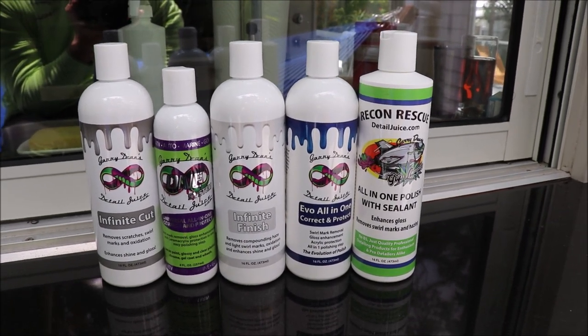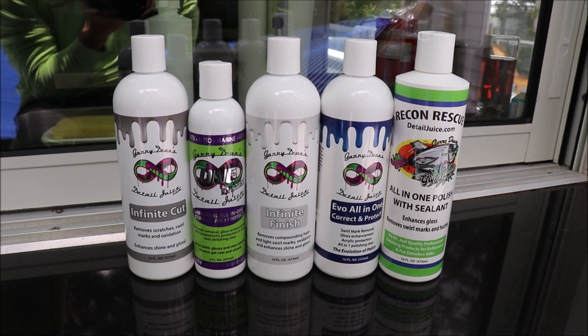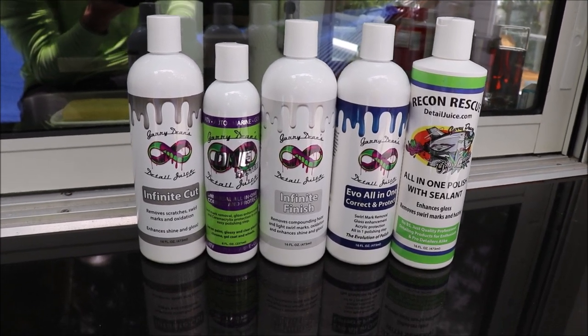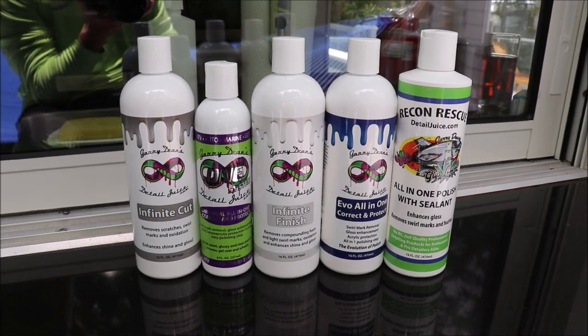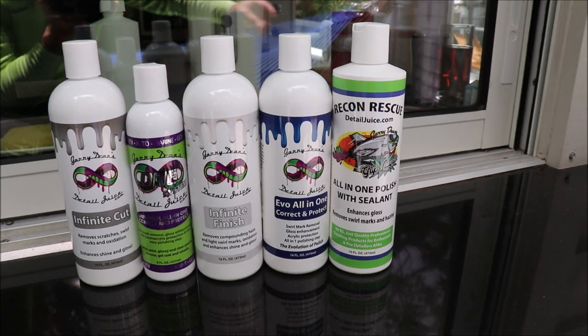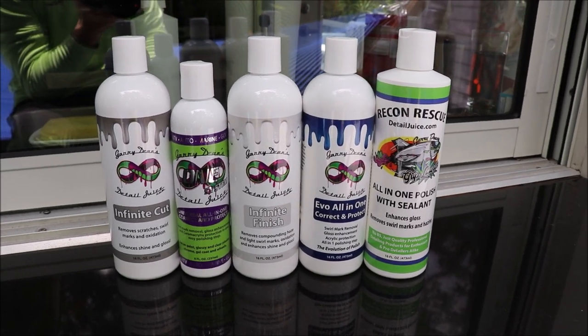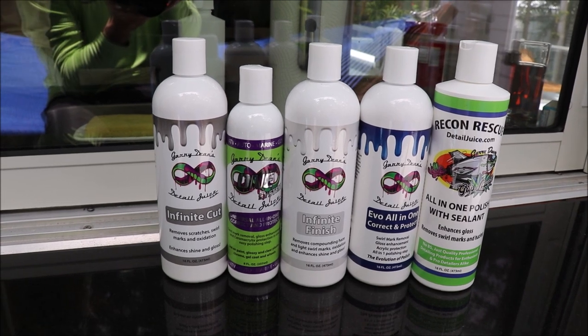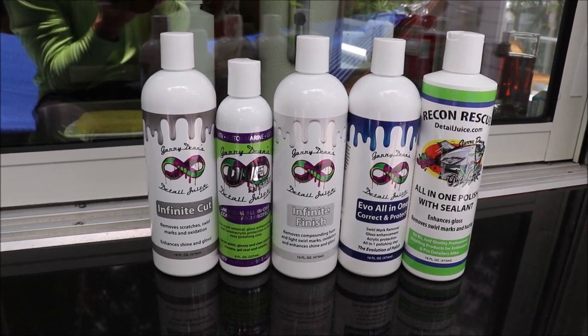Check out Gary Dean's Detail Juice Nation if you want to know more about these products, or visit detailjuice.com. The Gary Dean's Detail Juice Nation is a Facebook group where we talk about my products, my processes, and what I've got going on. You can also call me directly at 813-846-4406. Thanks for watching, guys — have a great day!